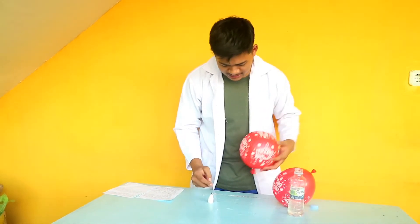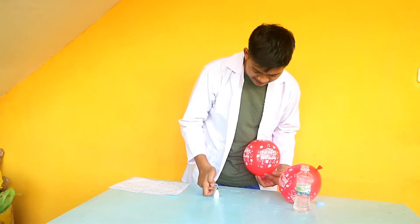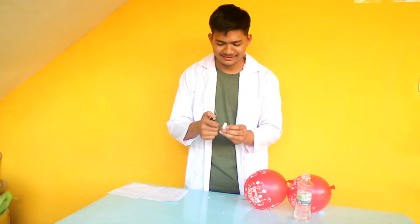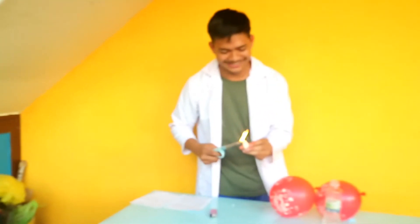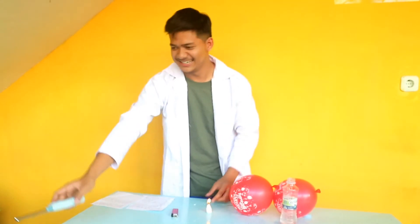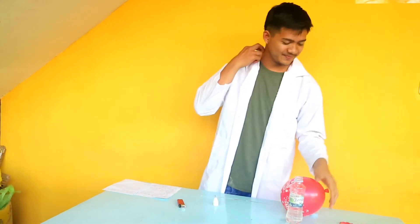Step three: turn on the candlelight and place the balloon that is not filled with water over the flame. Look at that — the balloon bursts.